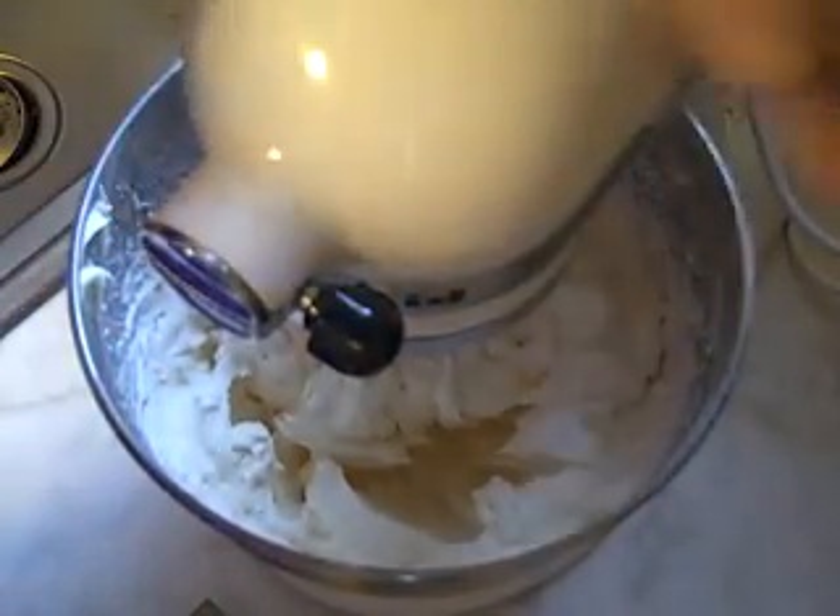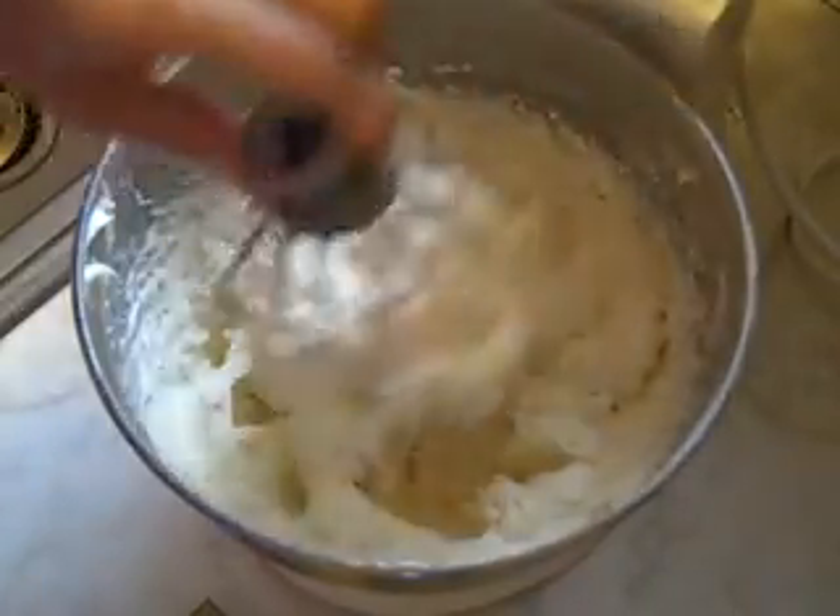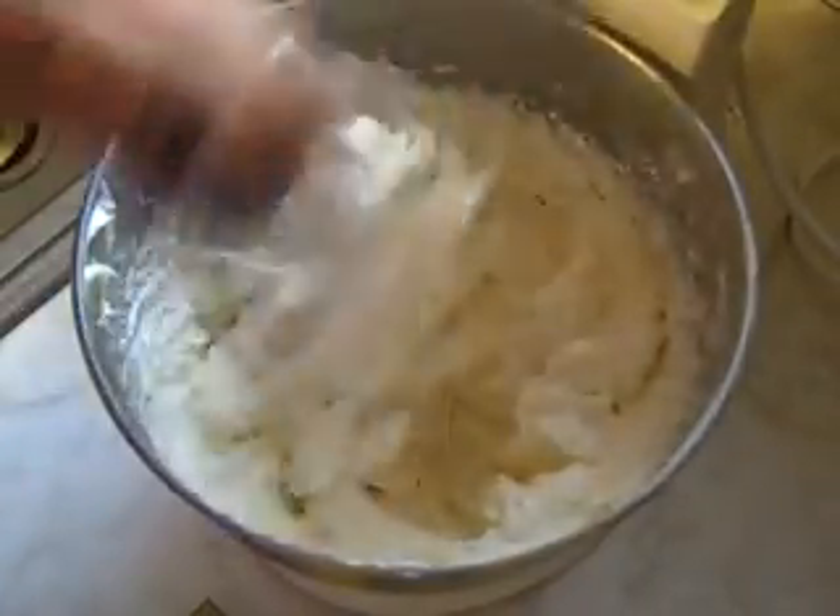Using the whip attachment, we're going to start on low so the ingredients get mixed and the powdered sugar doesn't kick up everywhere. Once everything is moistened, kick it up to higher speed. I went ahead and whipped it on high for a good 3 minutes, and it's nice and light and fluffy, so we can go ahead and start icing the cake.